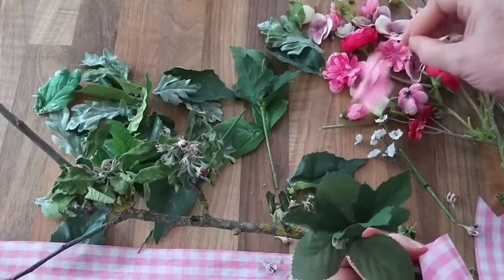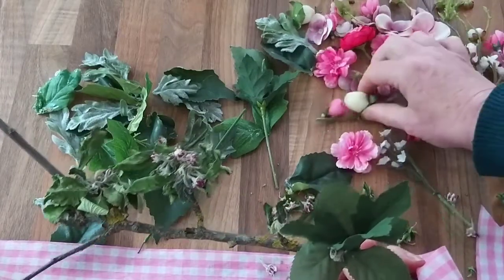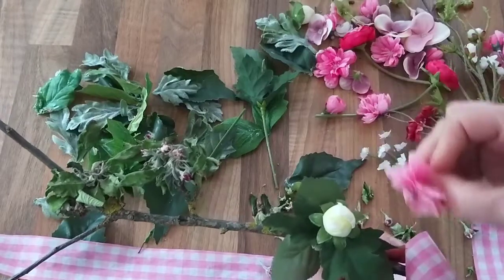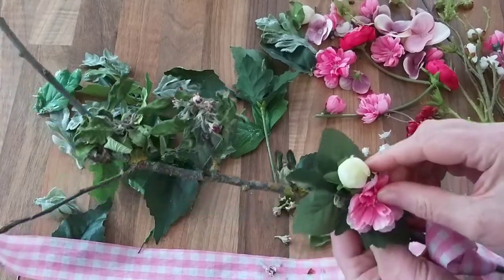Then to add in some flowers. I noticed the cherry blossom does have a mix of white and pink flowers, so I can have a little bit of artistic license here.